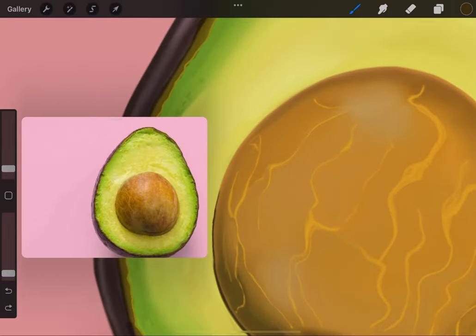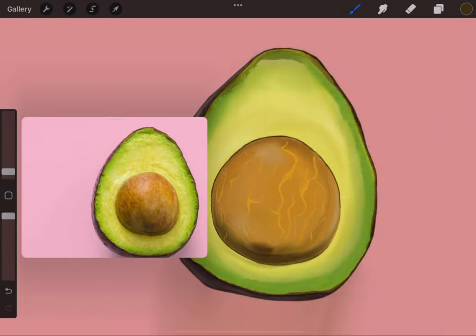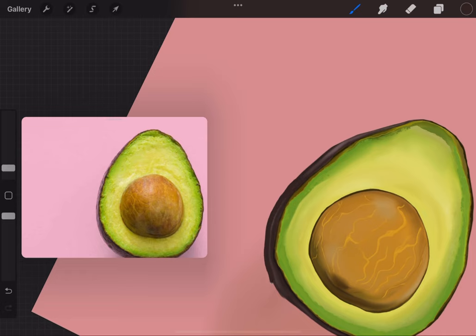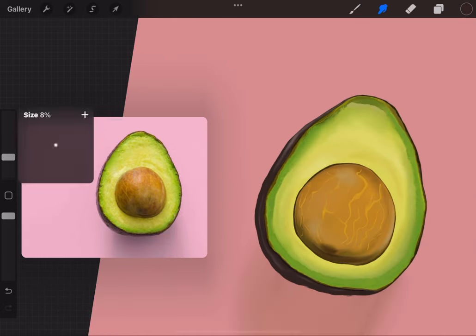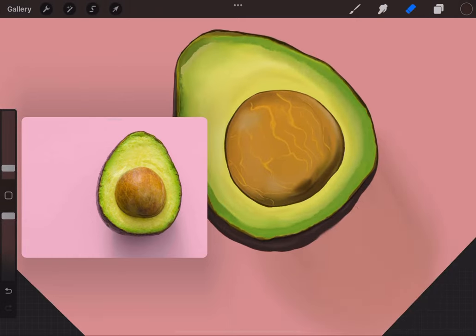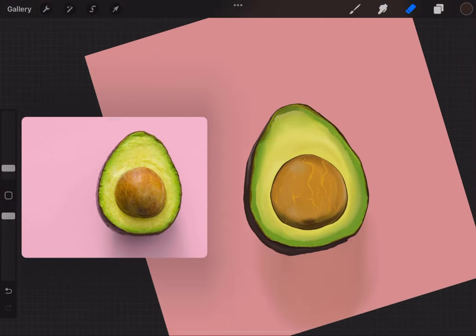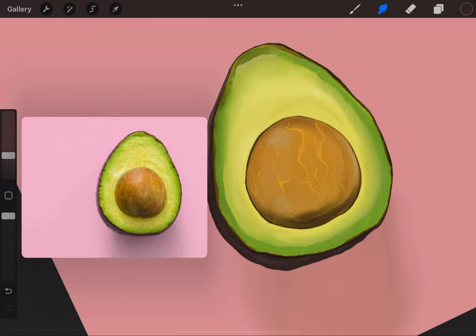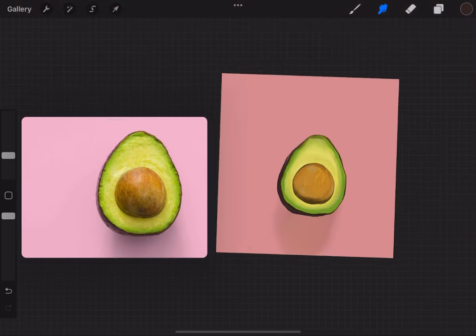Next I'm adding more skin of the avocado because I see more skin on the side and the bottom. I like to hop around instead of staying on one thing at a time because I want it all coming together at the same time. By now y'all should know: use the soft brush and the hard brush. Just knowing these two tips should take your drawing to the next level — the hard brush for crisp, the soft brush for blending.